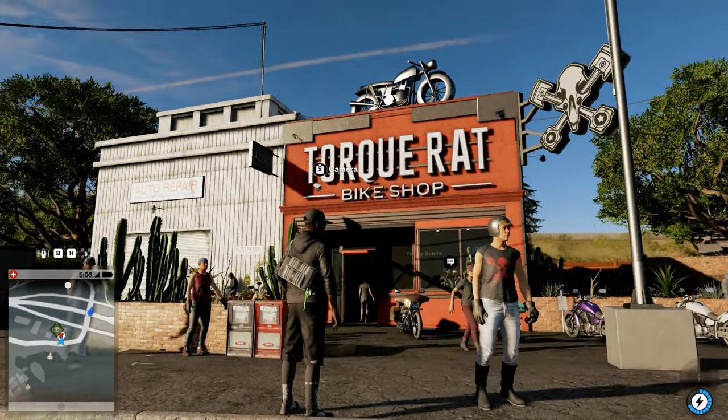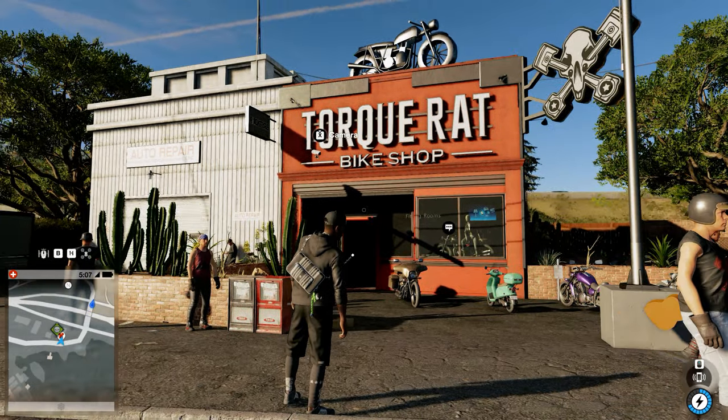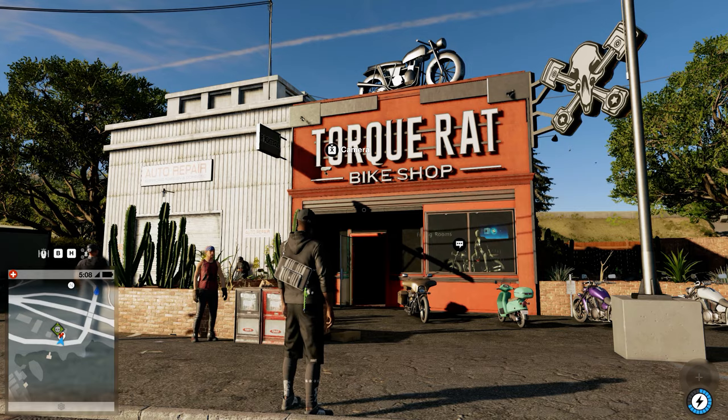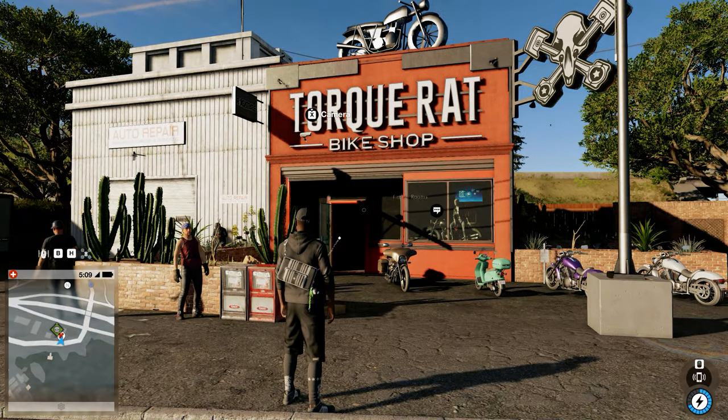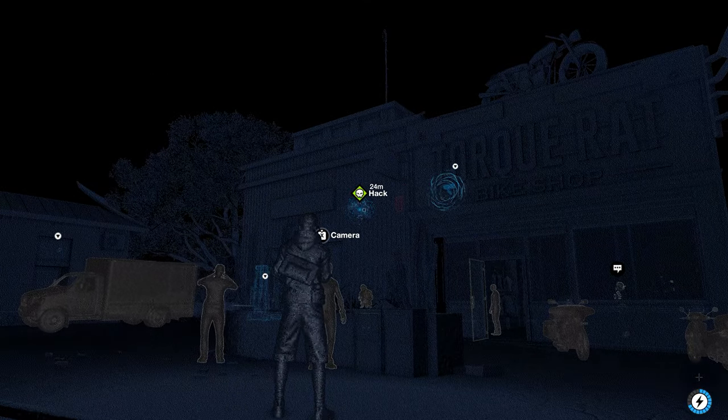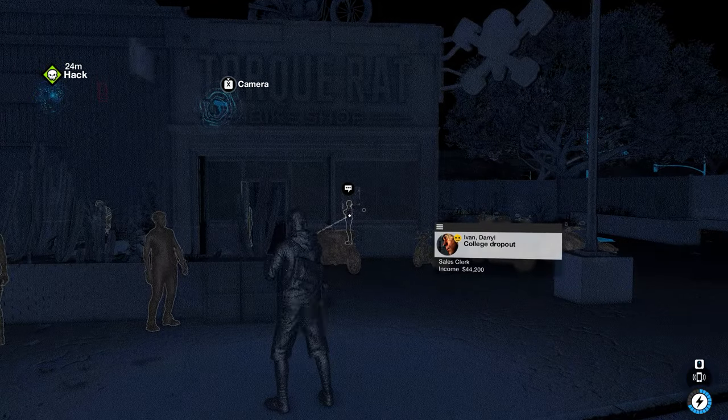Hey everybody, just a quick mini walkthrough on how to get the key data that's out of the top of the Torque Rat bike shop here. So if you look, it's up top there. So let's go grab it.